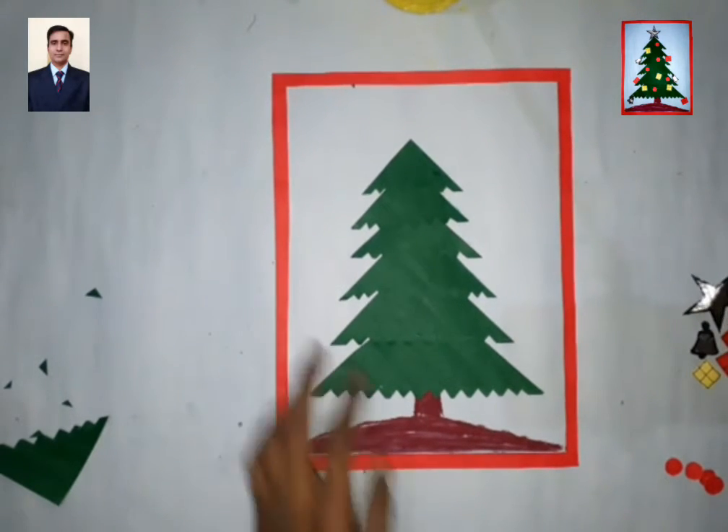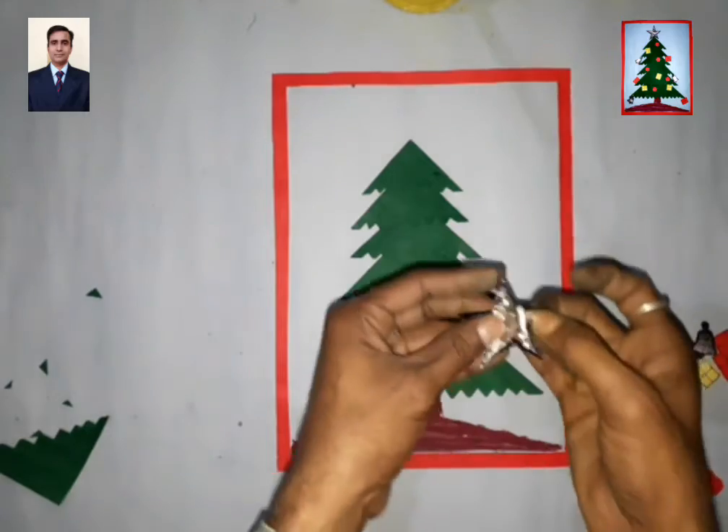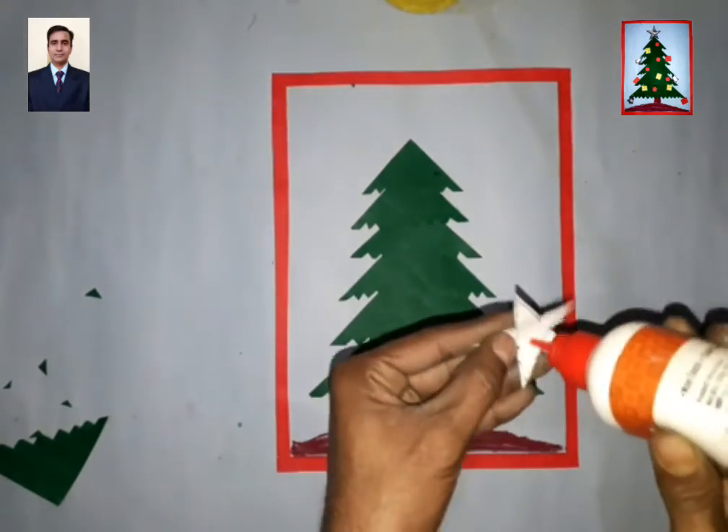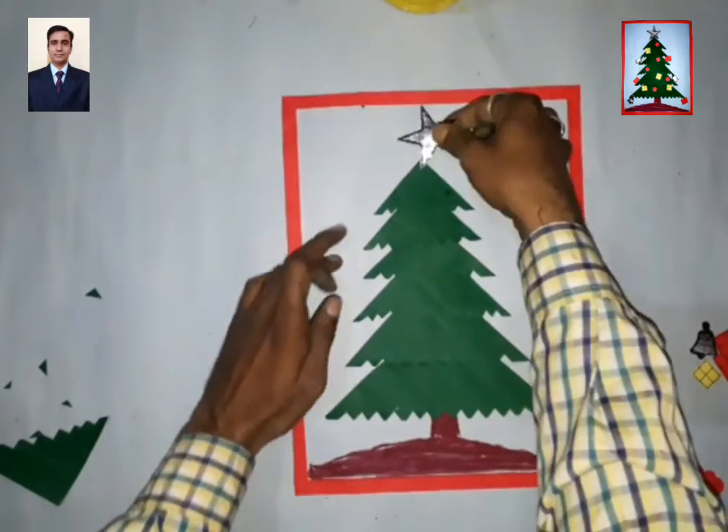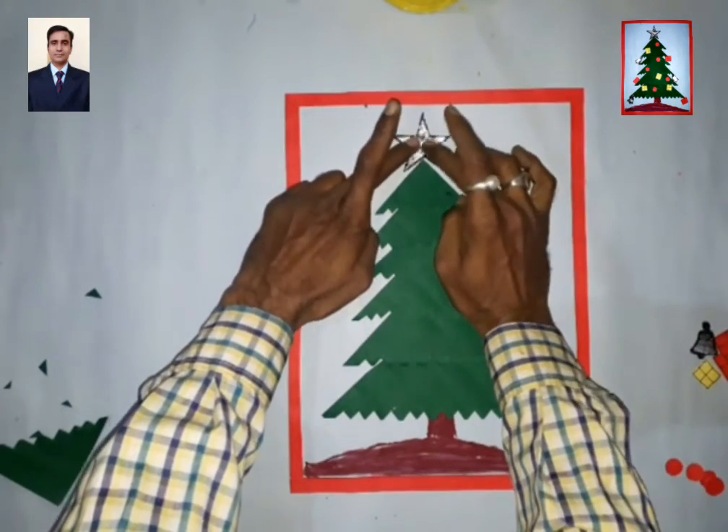Now what you do? Take one star. See? The star is already placed on top here.